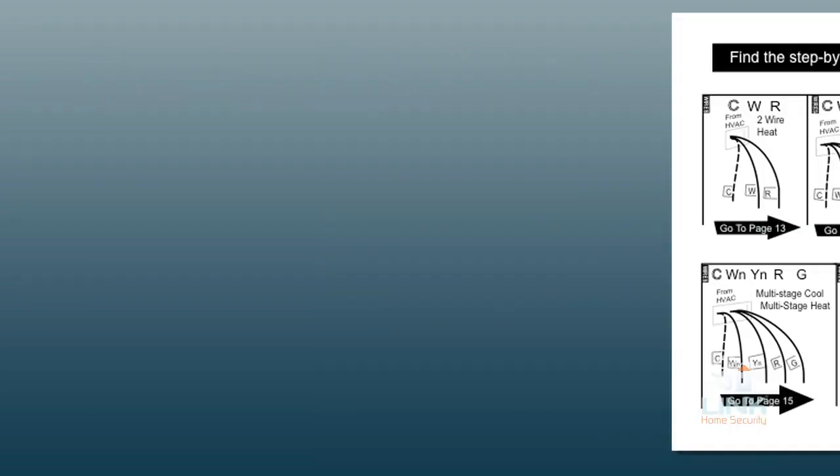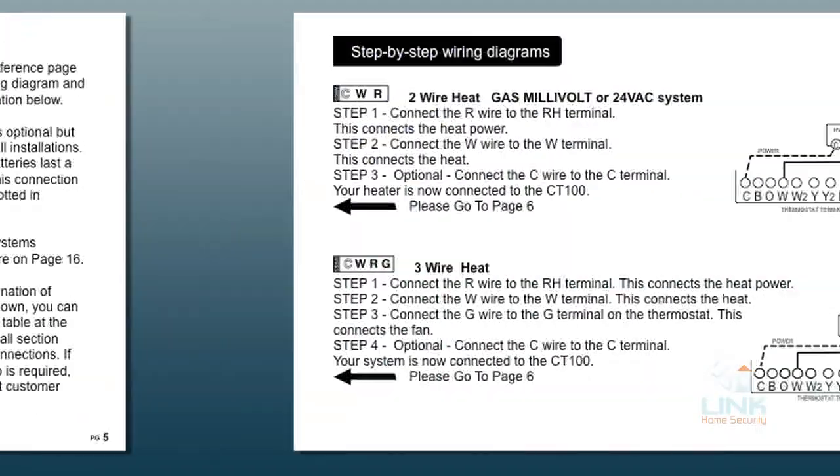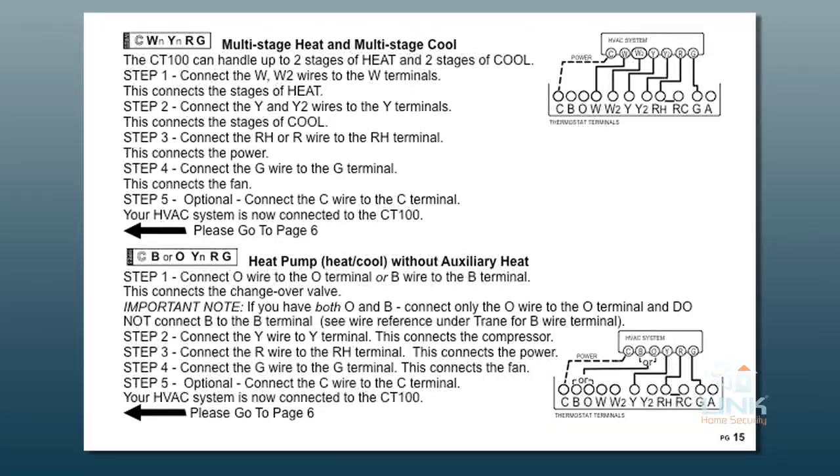Now, please take a moment to review the diagram shown here to identify your HVAC setup, and then go to the corresponding page shown for your specific step-by-step wiring diagrams.